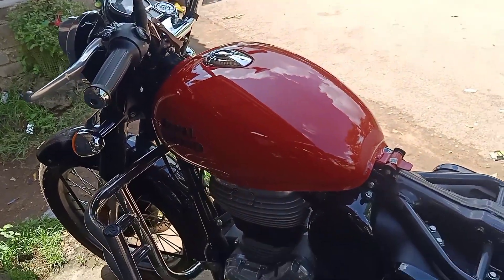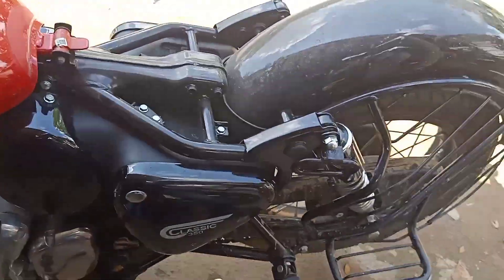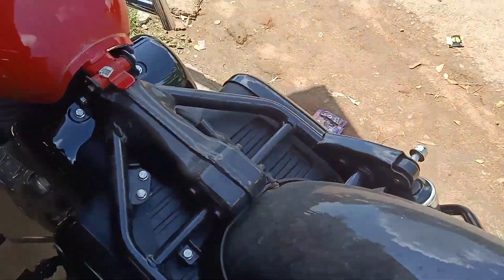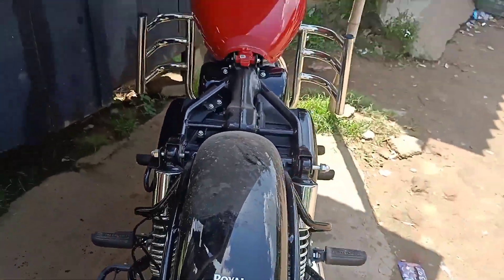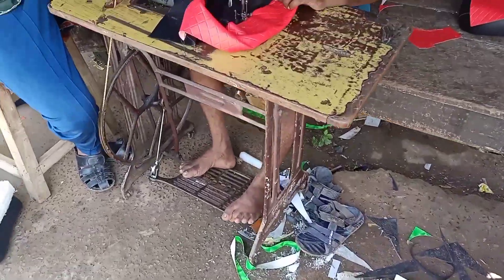Hello friends, today we are going to take a new seat cover. We are going to open the seat and we are going to make a seat in the red block.